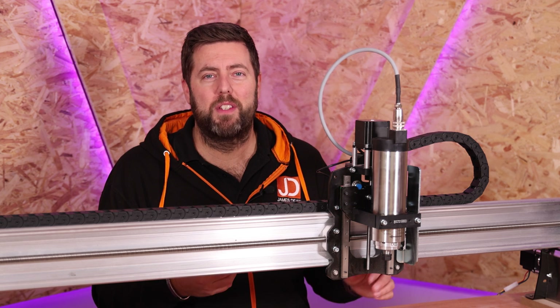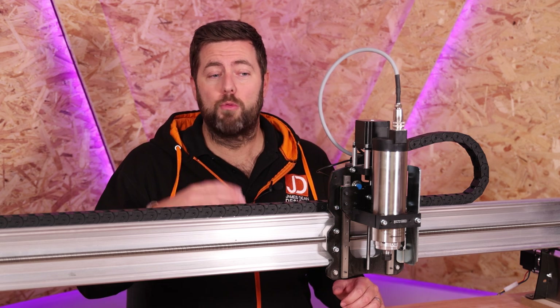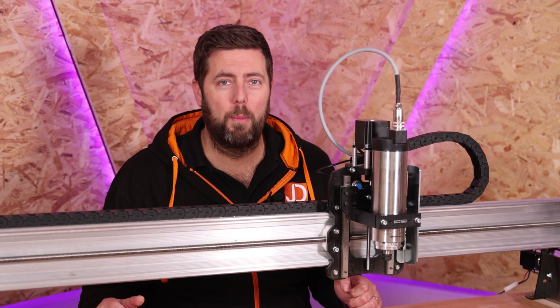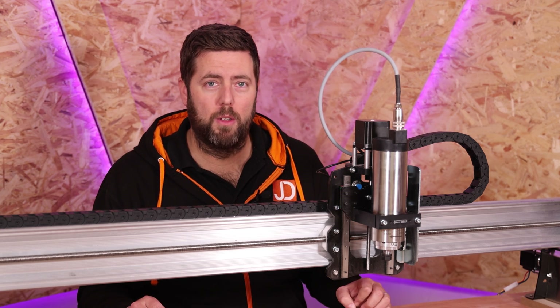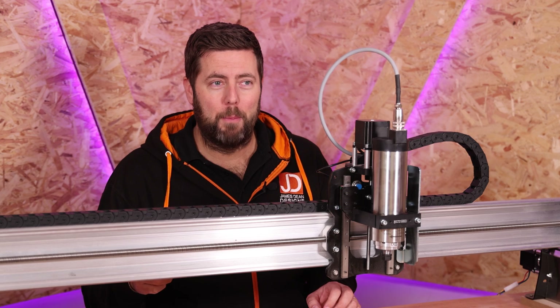Some of you will be thinking: I don't really want to stand there for 10 minutes keep increasing the speed with nothing else to do — is there an automated way? Yes, there is. You can create this into a program where you basically run it like almost a normal job on your CNC, and it will start at a speed, run for two minutes, then move on to the next speed for another two minutes, and so on until you've completed your warmup process. I will put a link in the description to a basic file running from zero to 24,000 RPM for warming your spindle up. This moves me conveniently on to the next point — I'm going to teach you how to do those pauses.